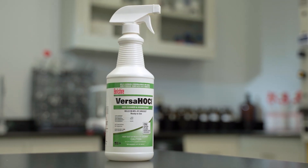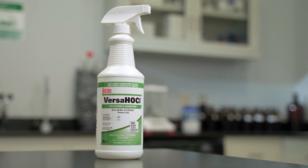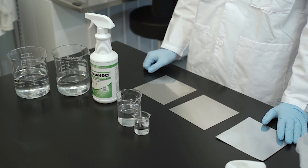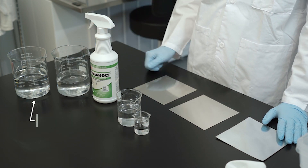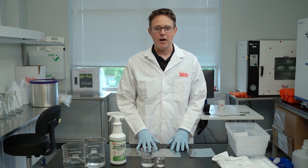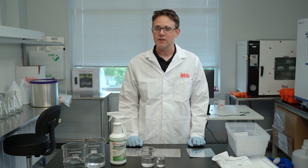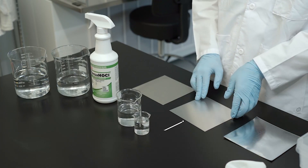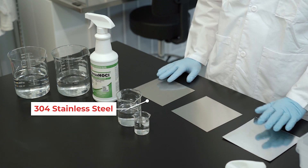Hi, my name is Todd Showalter and I'm an R&D scientist here at Berkshire Corporation. Today we're going to be discussing comparing Versa-HOCL against two other common cleanroom disinfectants, peracetic acid solution and bleach solution, and we're going to be comparing the surface compatibility against three common metal surfaces found in cleanroom environments: galvanized steel, aluminum, and 304 stainless steel.